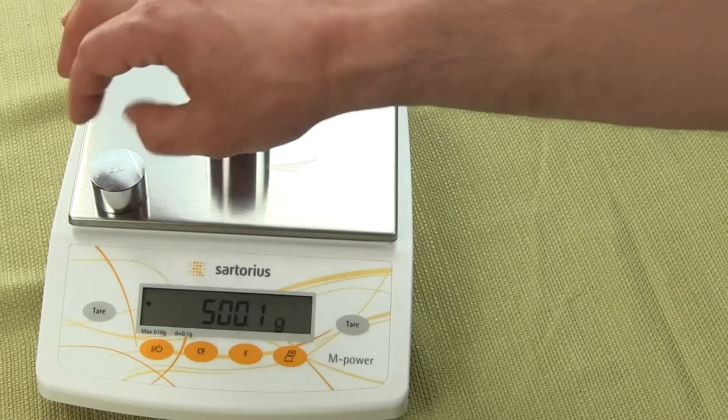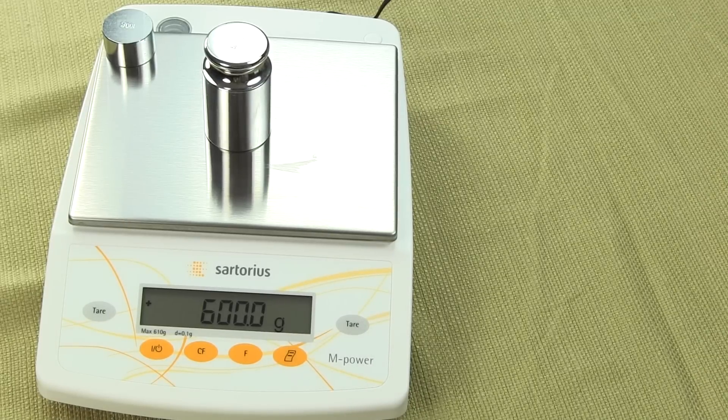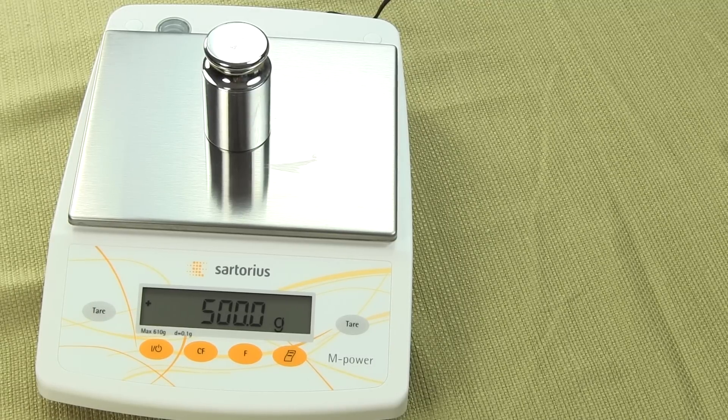And it's a large weighing platform. If you compare it to other comparable models in this sector, having a large 6.8 by 5.6 inch platform — that's large for this type of portable top loading scale. So that's how you calibrate the scale.